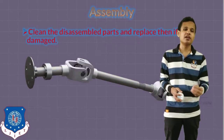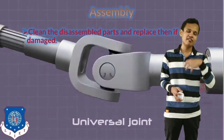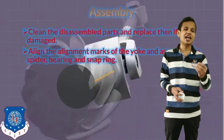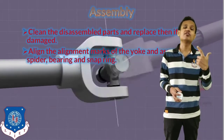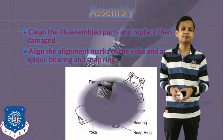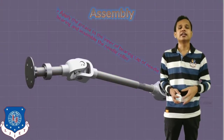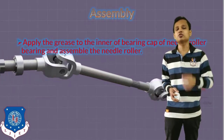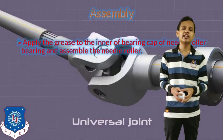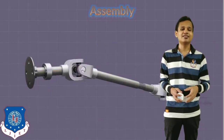The next step is to assemble the propeller shaft. To start the assembly, we will clean the disassembled parts and replace them if necessary — if they are damaged, they must be replaced. We will align the alignment marks made at the start of removal on the yoke, and we will assemble the spider bearing and the snap ring. This is how the universal joint will be installed again. The assembly will continue by applying grease to the inner surface of the bearing cup of the needle roller bearing, and we will assemble the needle roller bearing in the universal joint.